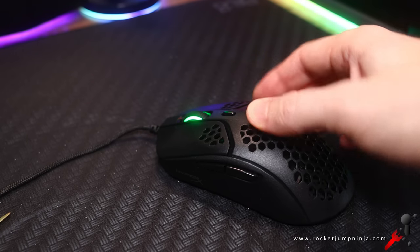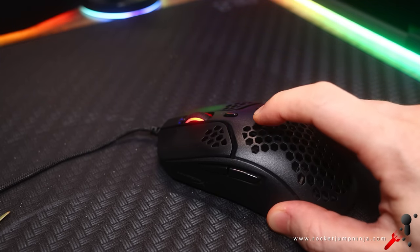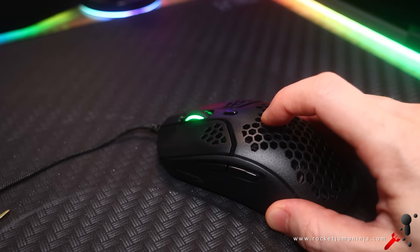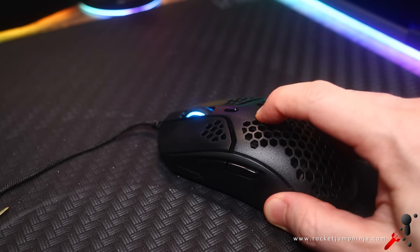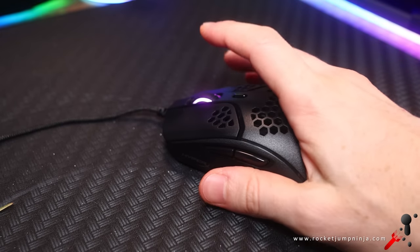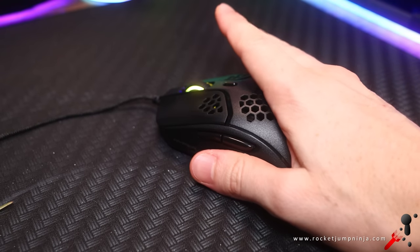As for the overall build quality, it feels really well built. However, although this never happened in game, there is a tiny concern: when I press the mouse shell down, the light changes — that's the DPI changing. I'm not actually hitting the button; pressing the shell down is activating it. The good news is I can't make it happen with my palm, just my fingers or thumb, so I think it's fine. Just one of those things that might happen on light mice.